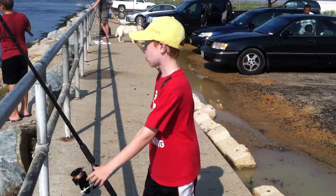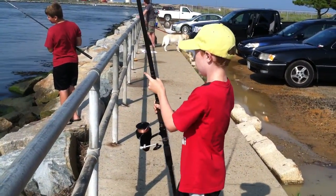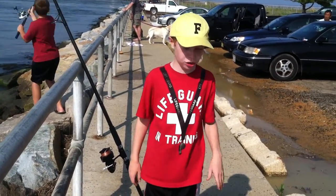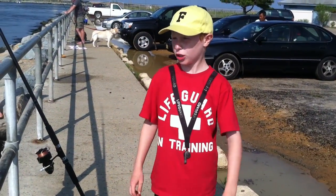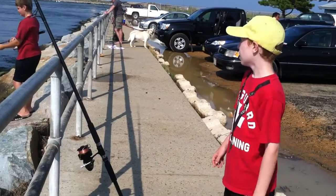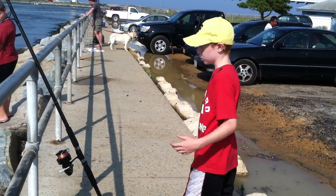If that's not working for you, just bounce it a little bit and the croaker will go for it. Today they're catching blues, fluke, and a lot of croakers at a couple spots. So if we wait a couple minutes, I'm sure we'll catch some.